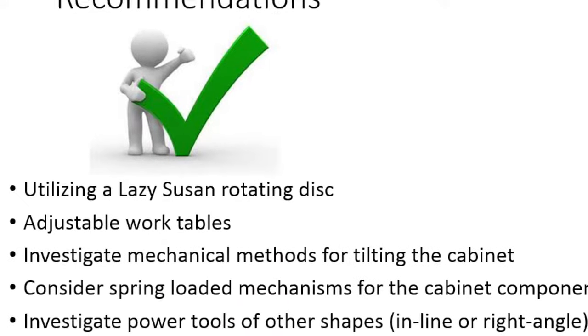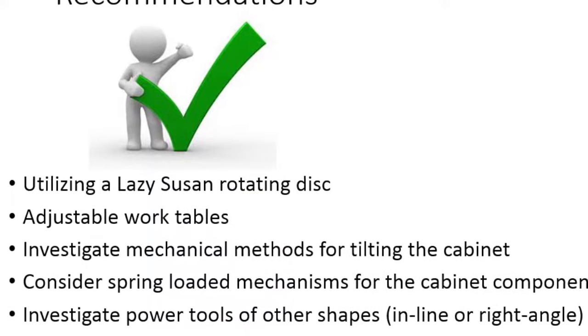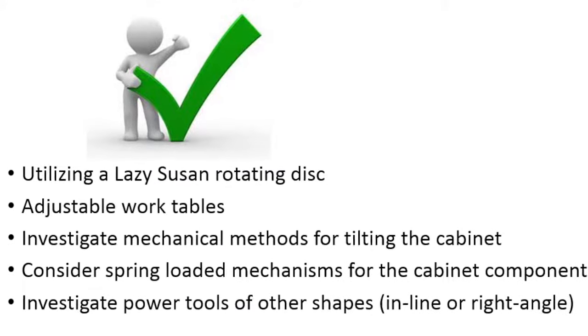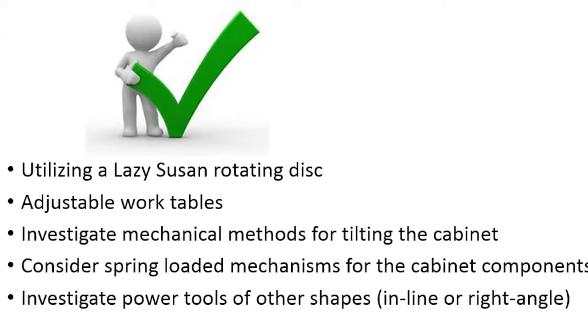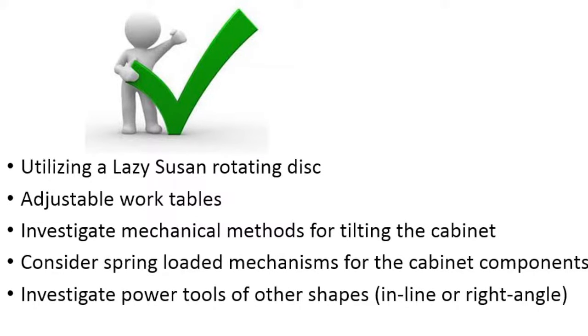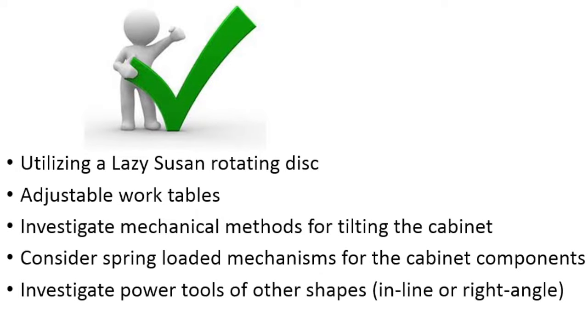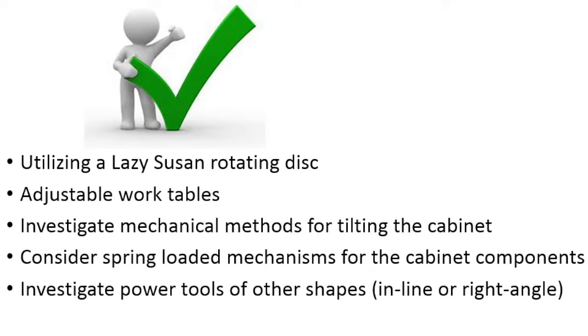Consider spring-loaded mechanisms for the cabinet components to decrease posture stress and forceful exertions. Lastly, investigate power tools of other shapes, such as inline or right angle, to decrease posture stress while assembling cabinet components. This is mostly for the finisher position. Thank you.